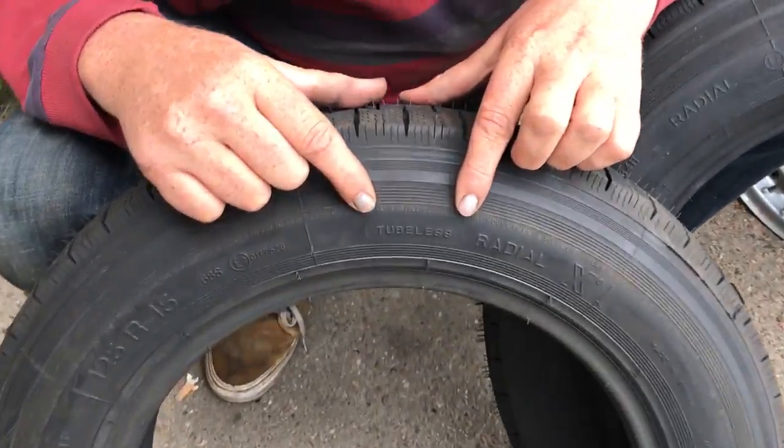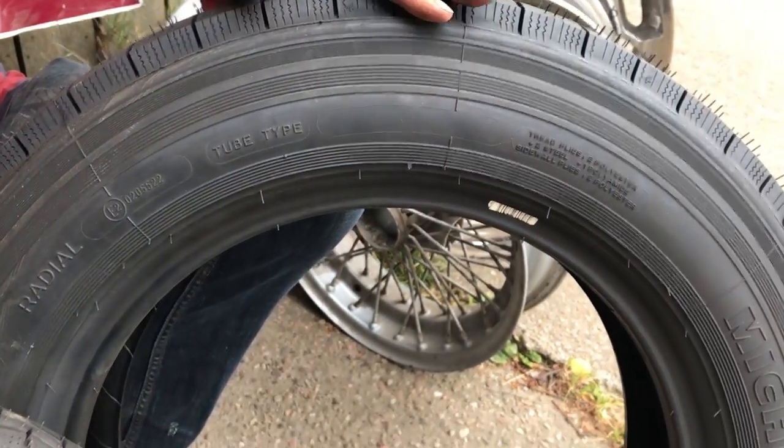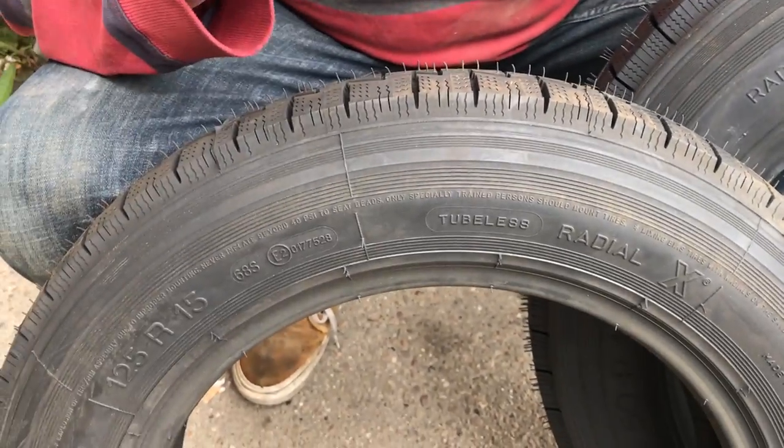And then this one here, you can see, is tubeless. Now, that's for an ACA, so it's going to go on wire wheels. And this is for a 2CV, so it's going to be on pressed steel wheels.